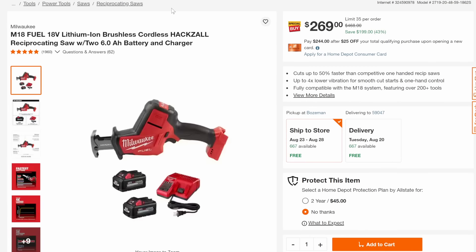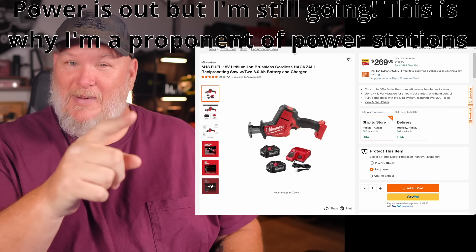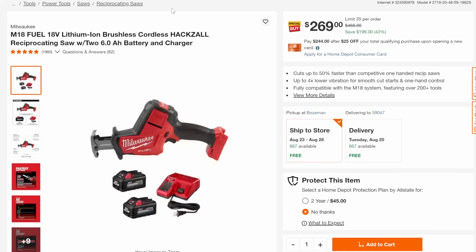Feels like Milwaukee Days! We got the Fuel Hackzall. The base model Hackzall is decent, but the 12-volt base one is just pathetic — this one is an absolute beast, like a rabid beaver in your hand. $269, 43% off with the 2.6-amp-hour batteries.